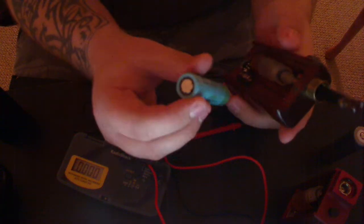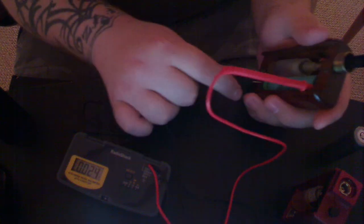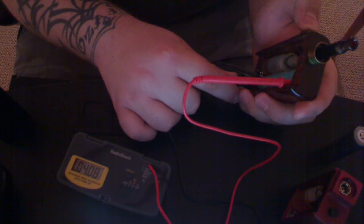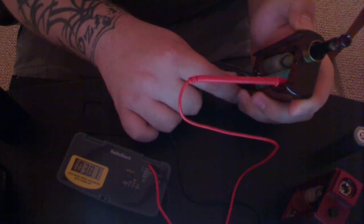Now let's check the Tenergy 18650 flat top. No load: 4.8. Under load: 3.8.